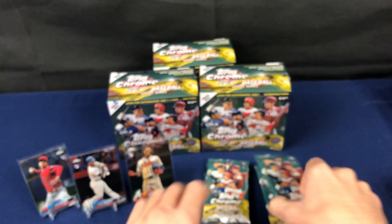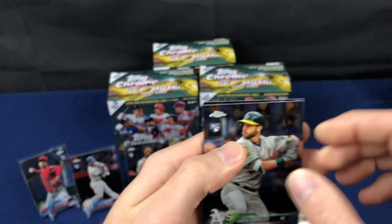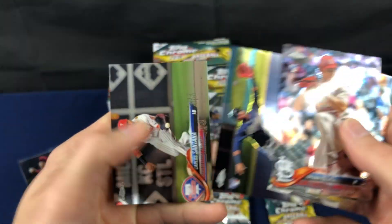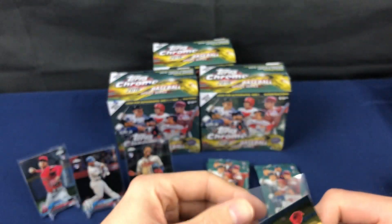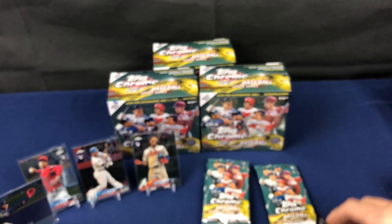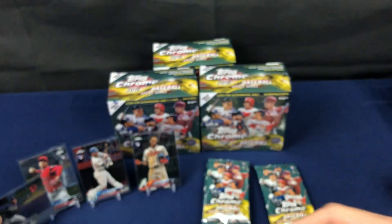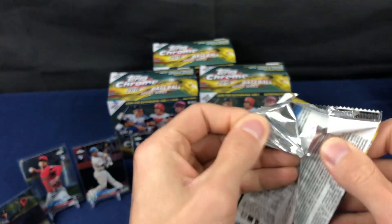I'm not sure how many cards are in this set — I want to say it's a hundred, it might be two hundred. There's another Acuna — that's his rookie debut card. I kind of cheated on you guys: the other night I had a hobby box of 2018 Update, the base version, and I pulled a gold numbered to 2018 of this card out of the base set. So two packs, two Acunas already.